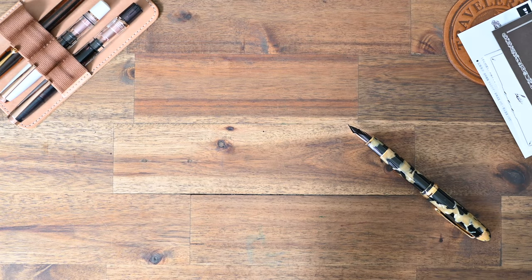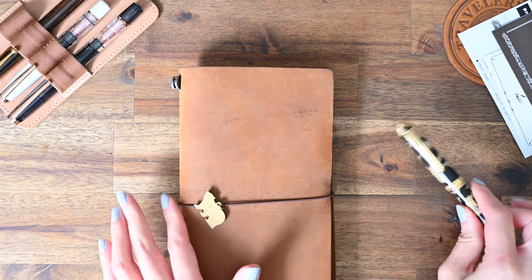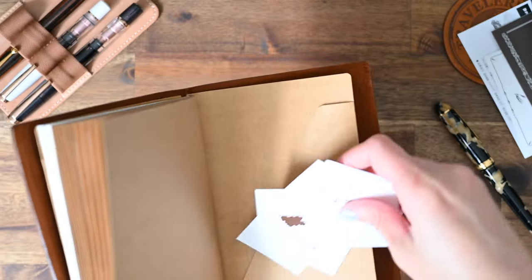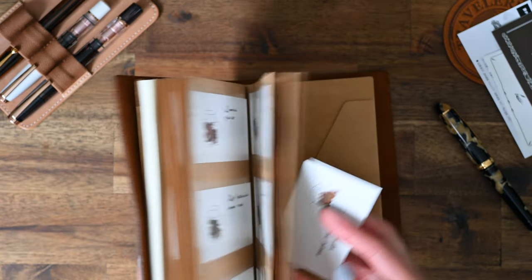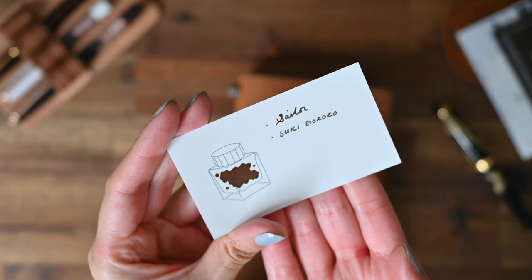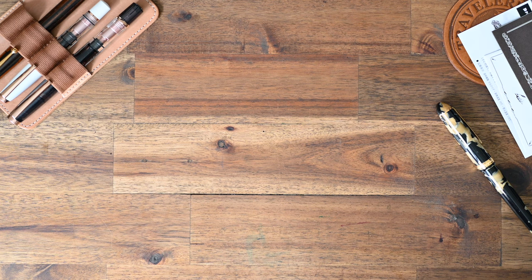I'll show you in my ink swatch book — I know this is a pen unboxing, but I'm sure if you're interested in the pen, you may be interested in the inks as well. Here we are, just in the back here with my newest swatches that I still need to arrange. That's the Sailor Tsuki Gokoro ink. On this paper it's come out a little brown, but on Tomoe River paper it shows up a little bit more greenish blue. It's really unique in that way.